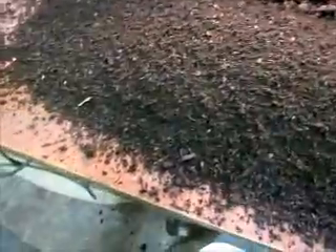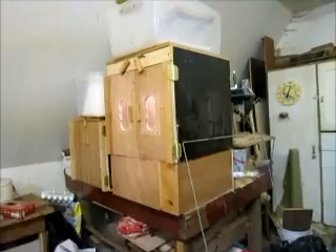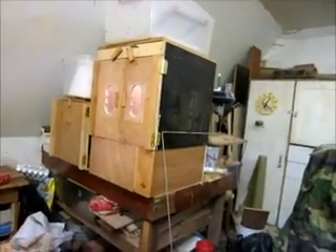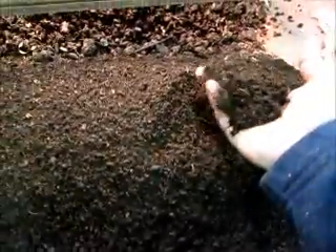What we're recording today is some finished compost. This was a prototype of a black soldier fly larva bin that I did last winter. We stopped feeding it around April of last year, and we're just now taking it out — it's February the next year — and we're just taking it out of the bin now.